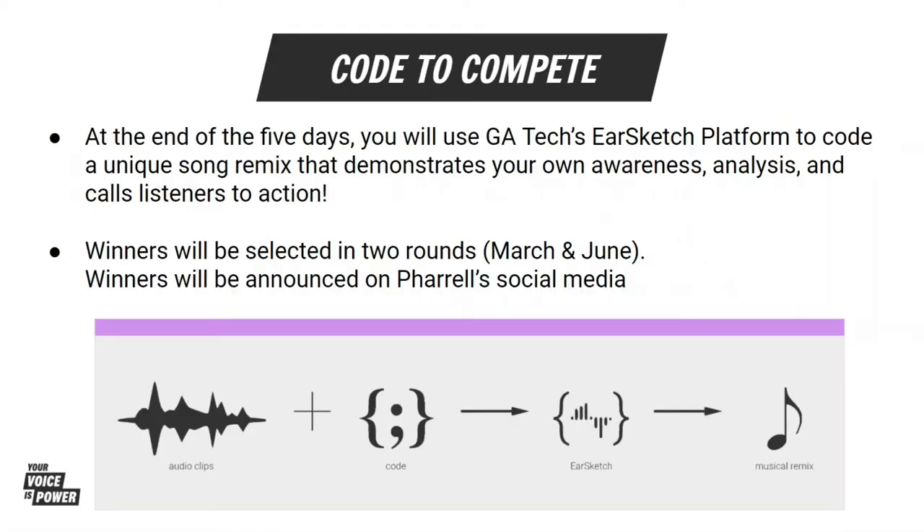Later this week, you will have the opportunity to remix Pharrell's song 'Entrepreneur' using the EarSketch tool. Before you get started mixing some beats, you need to learn a little more about EarSketch. Today, you will learn how to work the EarSketch platform and run a basic script.